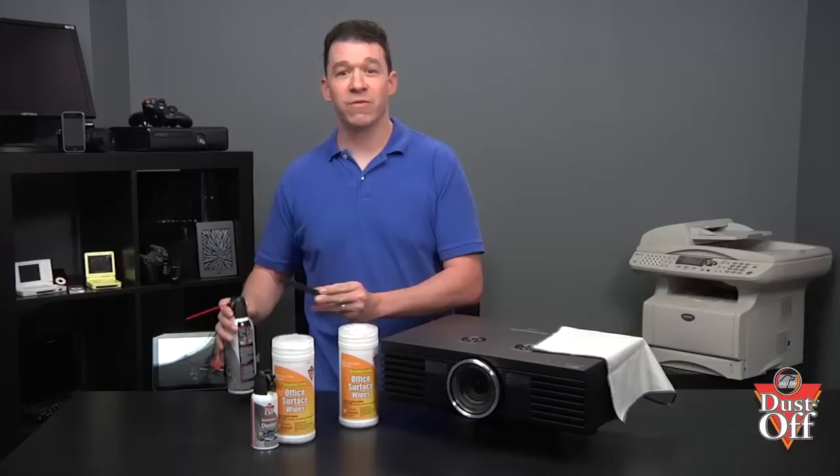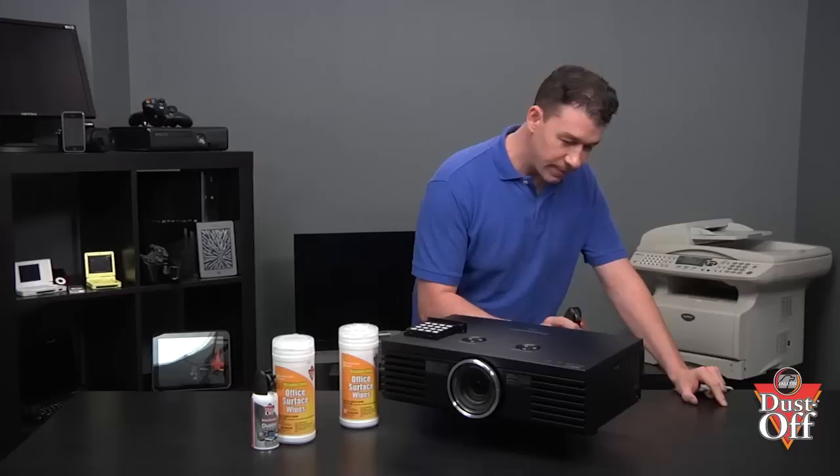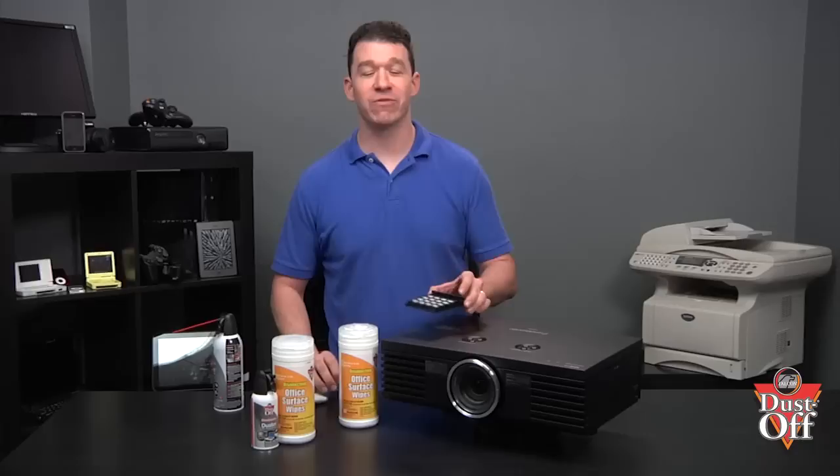Before you reinsert the clean filter and close the cover, make sure that you also remove all the dust and dirt possible from the projector cabinet — the area where the filters are inserted — by using the same duster to blow the dust out. Place the filter back into the projector and follow your manual to reassemble the projector cover.